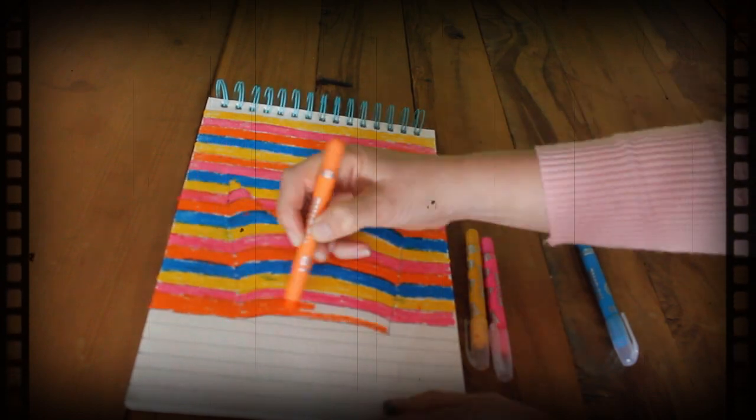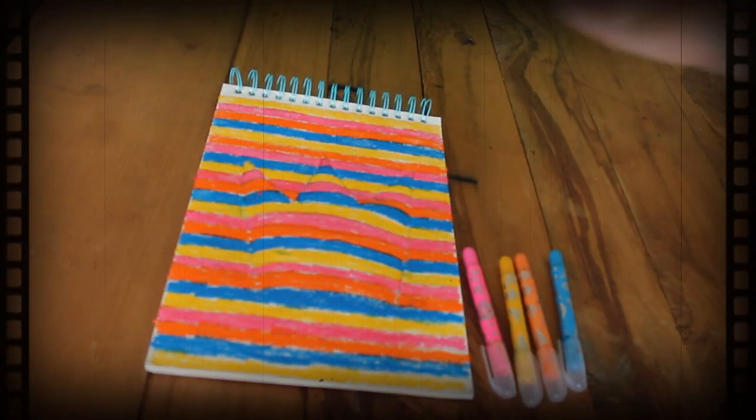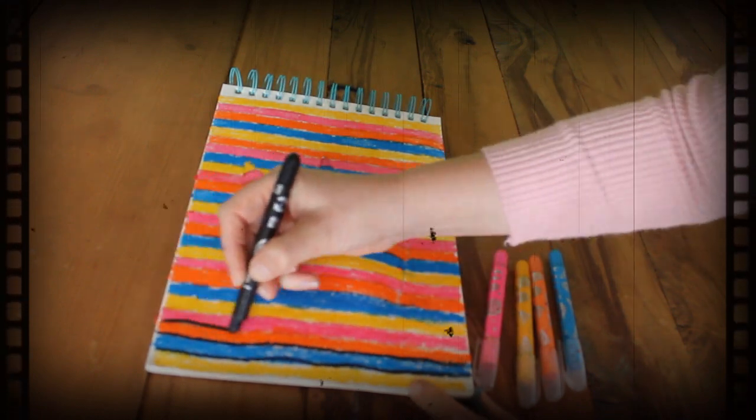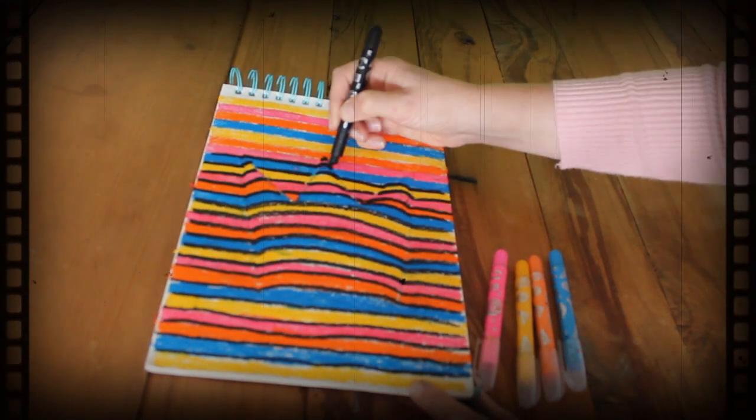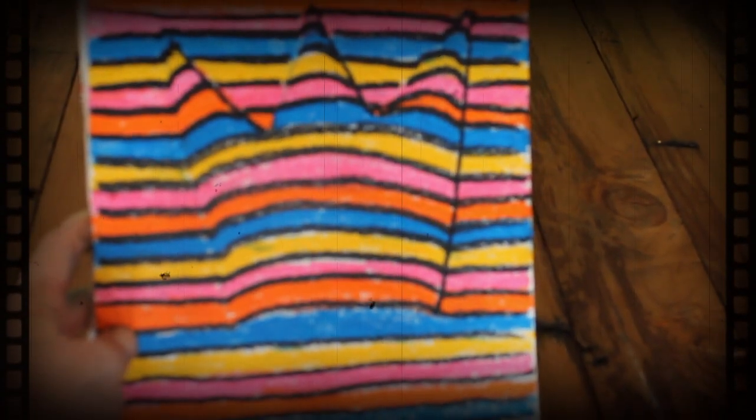Now once all that's done, we're going to get a black pen and just go over the lines with the black. And then we're going to outline the crown.